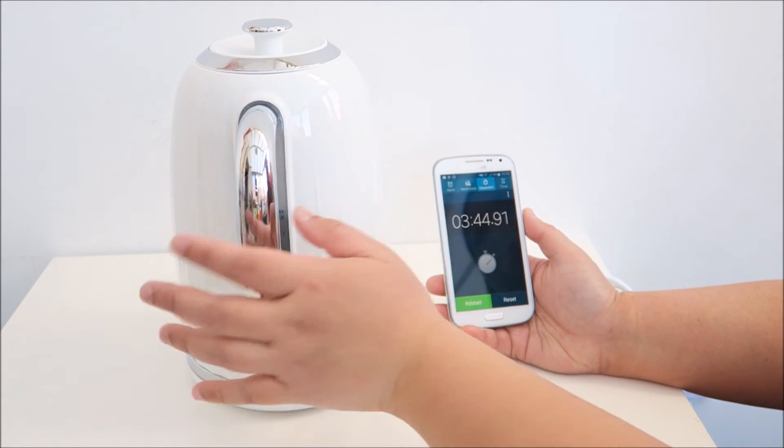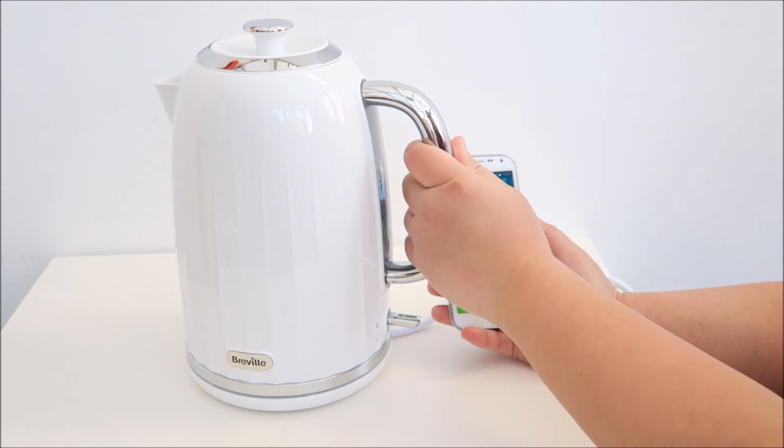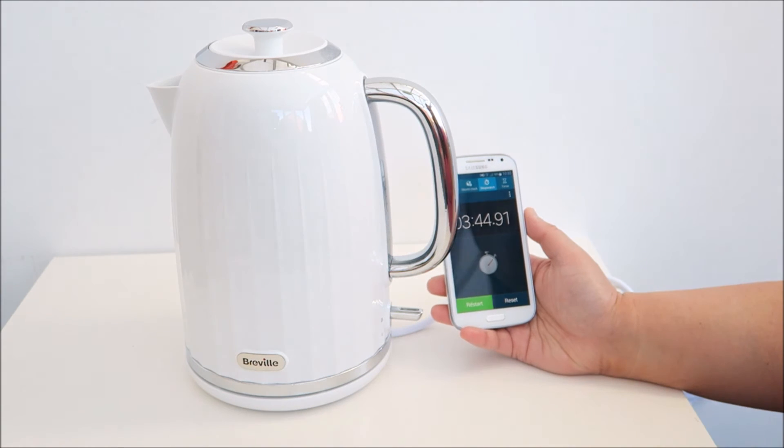The kettle is quite hot to the touch after boiling. The handle is alright, but the body itself is really hot.